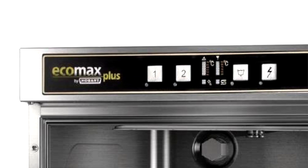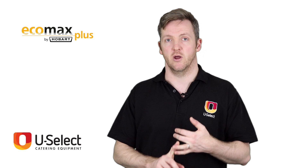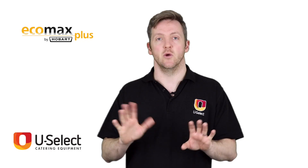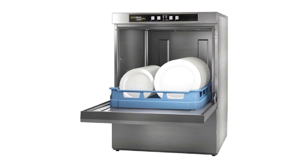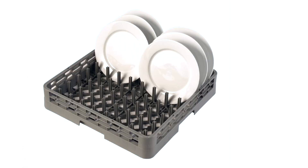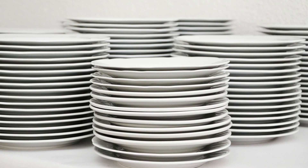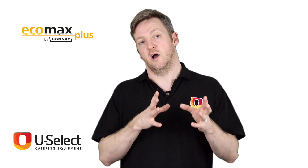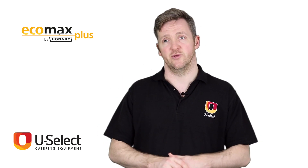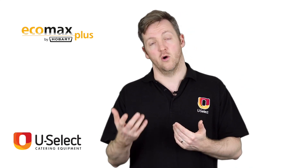All the machines have a short cycle and a long cycle. The short programs are really just designed to rinse and hygienically sterilize with a hot rinse. If you have very soiled glasses or plates you want to be using the longer program. Moving on to the dishwasher, the F503 has 500mm baskets and can hold around 25 plates. It has a relatively small water tank and an efficient wash, using less water than a lot of dishwashers on the market, making it very efficient with both that short and long wash cycle.